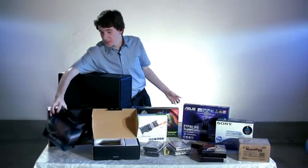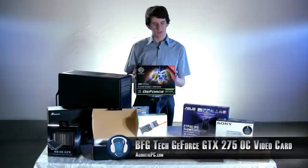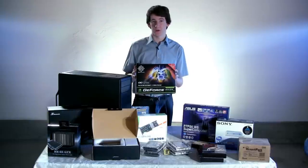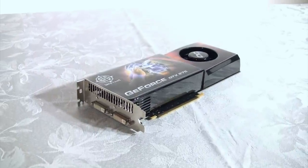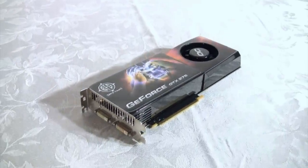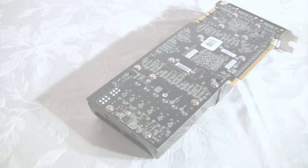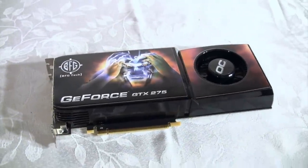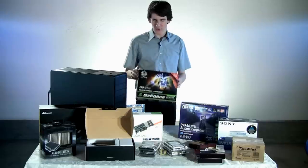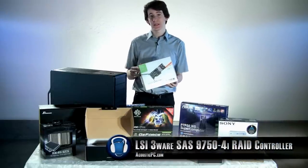And speaking of video cards, we're going to use a BFG Tech GeForce GTX 275 video card. This video card is an excellent choice for high-end gaming. It has NVIDIA's PhysX acceleration engine and CUDA's parallel processing capabilities. CUDA allows users to accelerate compatible non-graphical applications to increase overall system performance. We're also using LSI's 3-Ware SATA plus SAS RAID controller card.